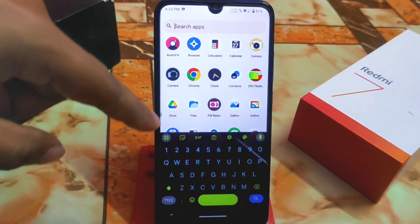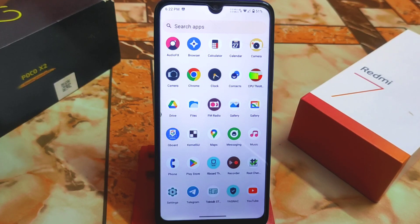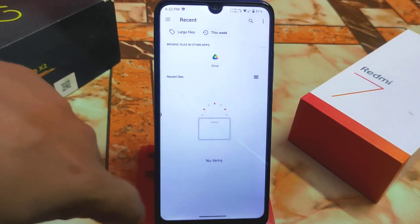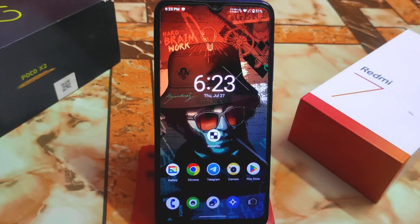I'm also using an Rboard GBoard theme with this KernelSU app. I previously showed using Rboard with a Magisk module, but you can also flash modules using KernelSU — just go to the modules section and install from there. Not all modules are supported right now, but in future everything will be fine. This is a great alternative rooting system for people who don't want to root their entire system with Magisk. Hope you understood — if you like my work, subscribe and hit the bell icon. Thank you for watching.